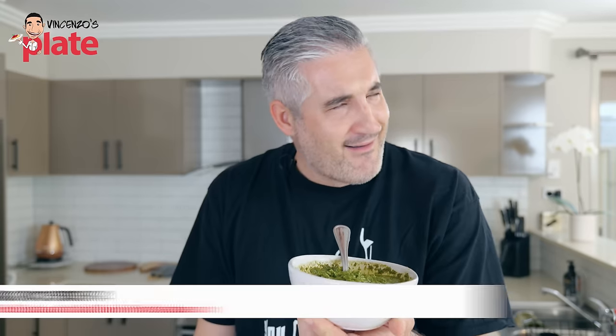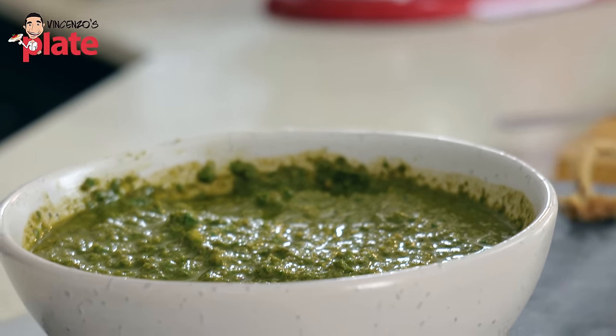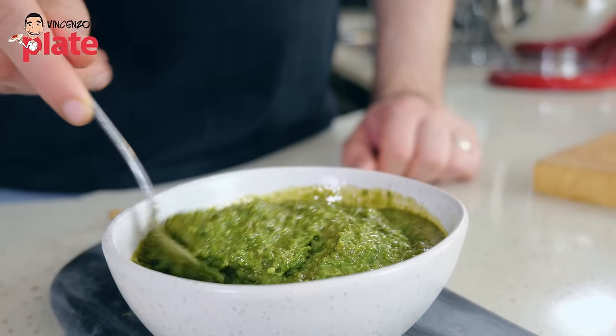But this one — once you try this, you don't want anything else anymore. Pesto can be made in different ways. You don't use basil, you use sun-dried tomatoes. You can use arugula, you can use spinach, you can use anything you like. This is my favorite pesto version, and I hope you enjoy it too.